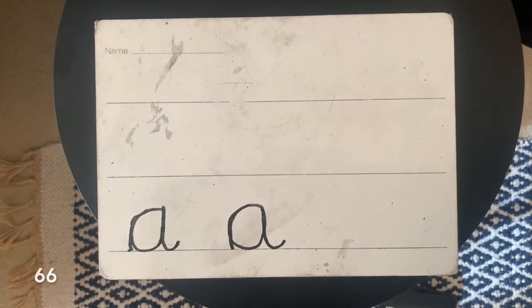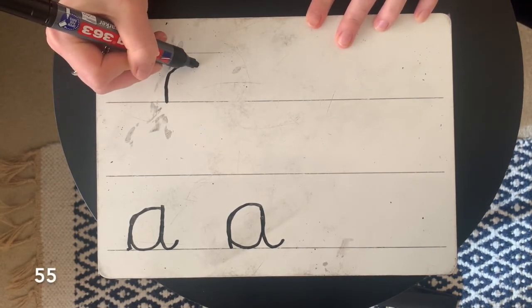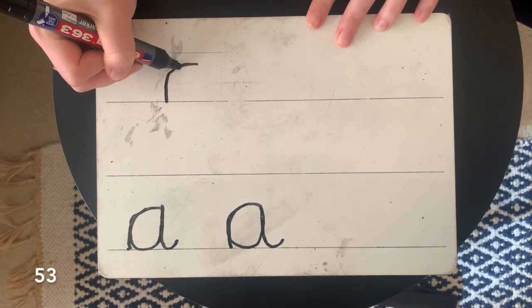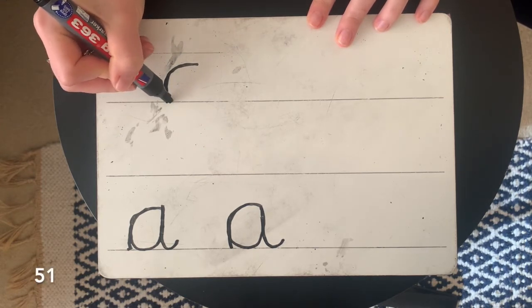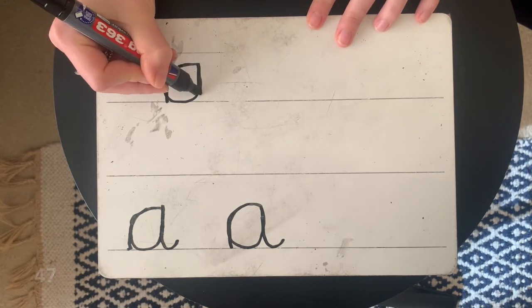Right, we're going to write a word now — we're going to write 'ant'. What does it start with? It starts with an 'ah'. So we're going to go up and over — a nice curly superman cape — then back the way we came, all the way round in a circle, and down and curl.